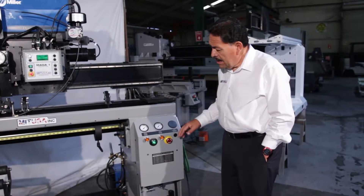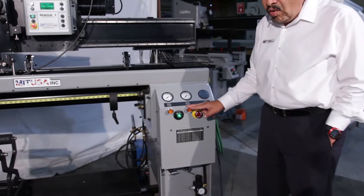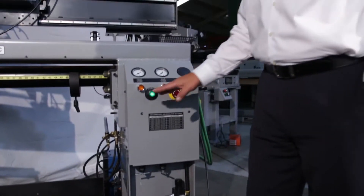Here's our air manifold system. Right here you're able to activate the front fingers and the rear fingers, or you can use your foot switch to accommodate that as well.